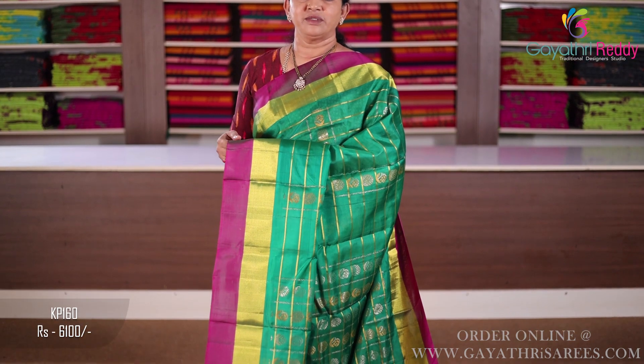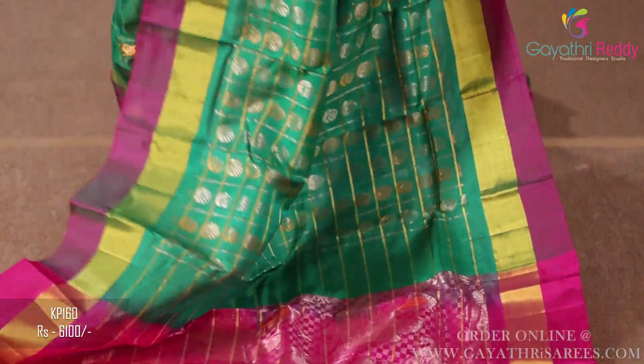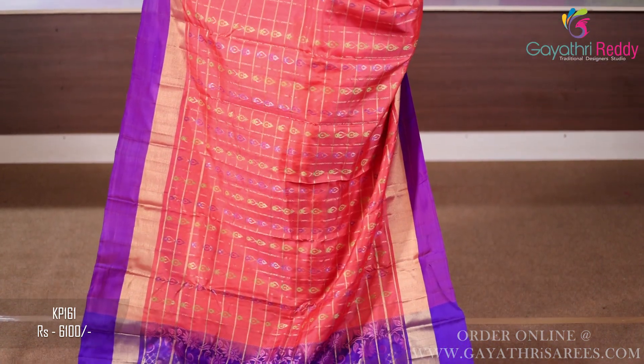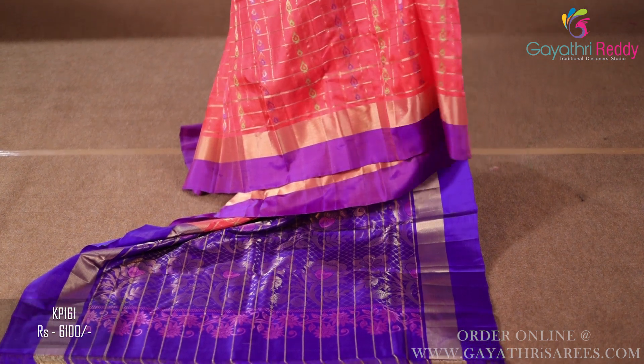Sari cost 6,100 — green and rani pink combination sari, two sides border 7 inches. Sari cost 6,100 — tamo topping and dark violet combination sari, two sides border 6 to 7 inches. The sari has jari checks and small booties, completed with thread work and gold jari booties. Lightweight and very grand design.